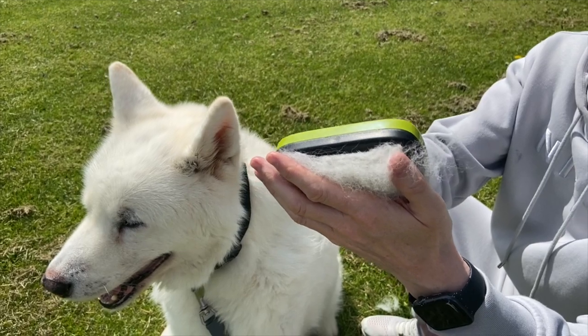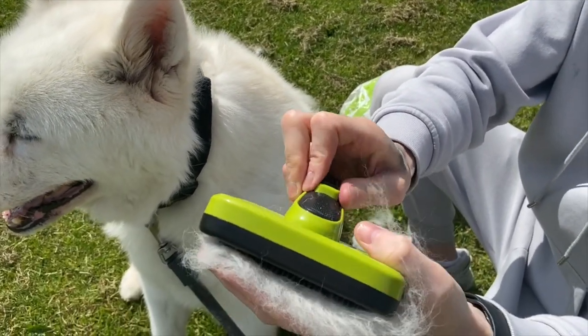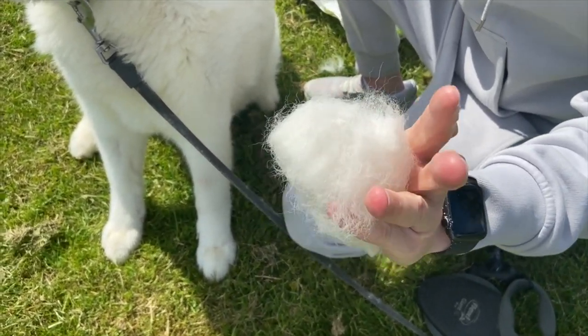Then you unlock it with the first button. There's a lot of hair on it so it's just a bit of a pain to do that part.